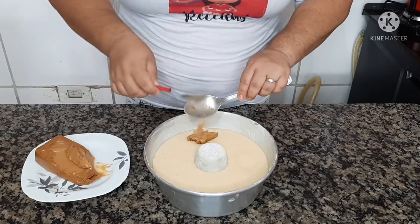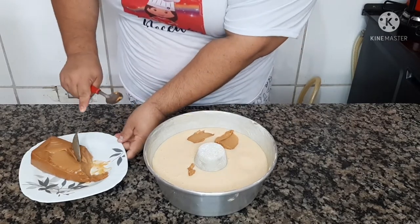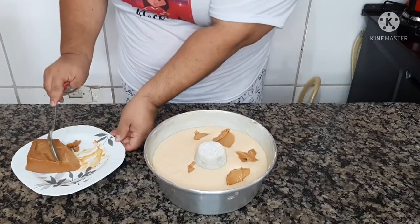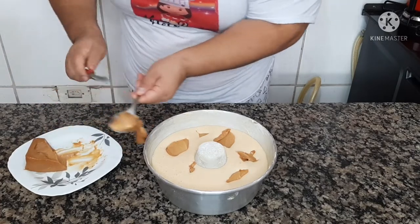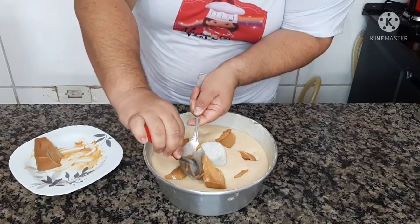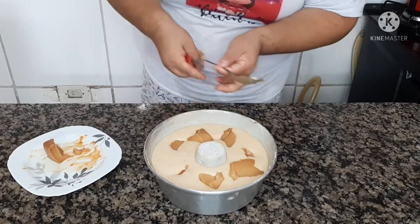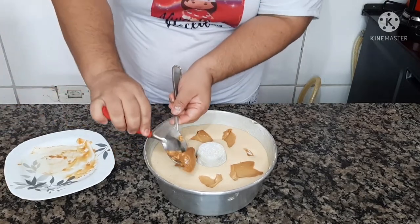Agora vamos colocar o doce de leite. Com o auxílio de duas colheres a gente vai colocando. Já coloca o seu forno para pré-aquecer nos 180 graus. Vai levar em torno de 35 a 40 minutos para ficar pronto — vai de forno para forno. Fica muito bom mesmo, uma delícia. Seu bolo já sai recheado. Vou colocar mais aqui. Pronto, agora vou levar para o assado e daqui a pouco volto com o resultado.